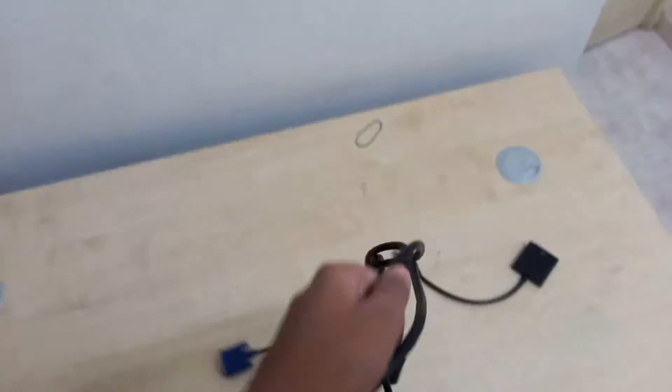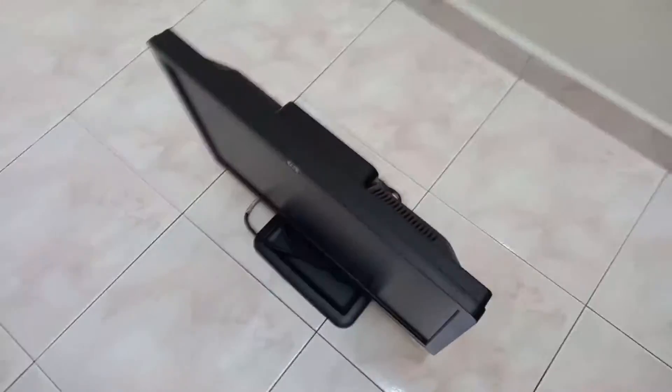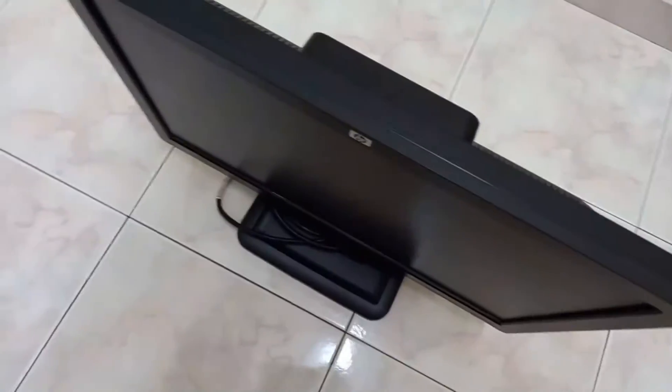I had to get these extra cables so I could connect my laptop to the monitor. But before I can start making the gaming setup, I need to get this monitor from here to my desk.